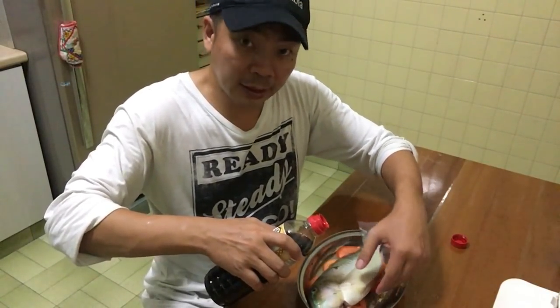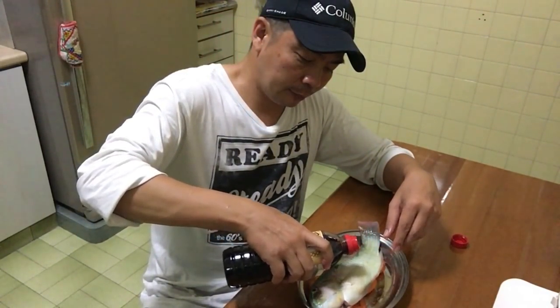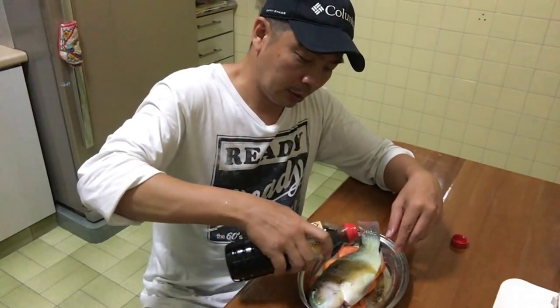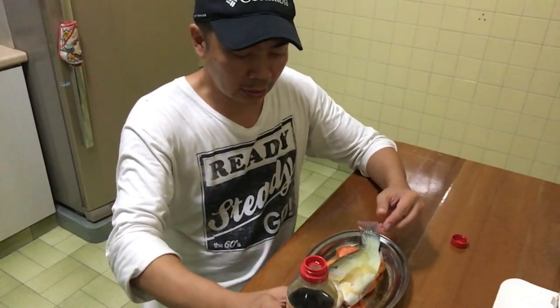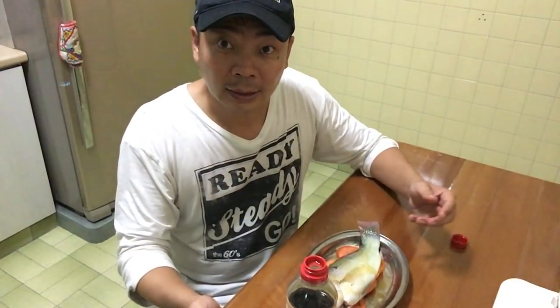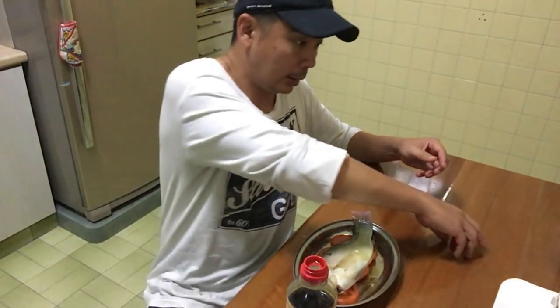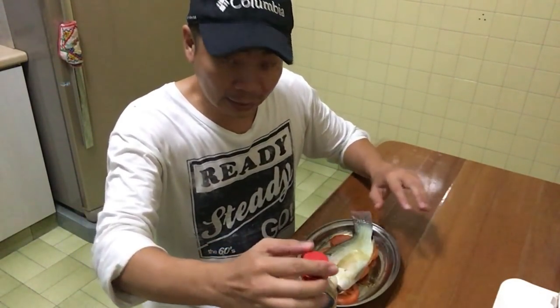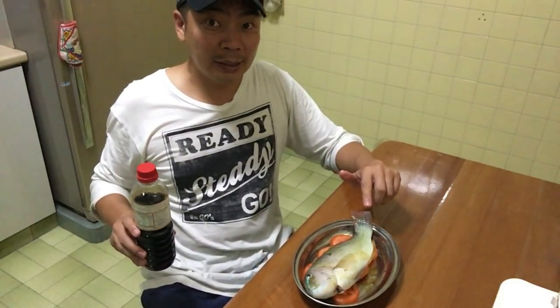I didn't even de-scale the fish, because with parrot fish you just don't need to. After you steam it, you can peel the scale off like an entire skin over the fish. I'm preparing the steamer now — 10 minutes on high heat and my parrot fish will be ready.